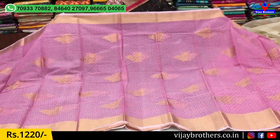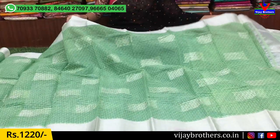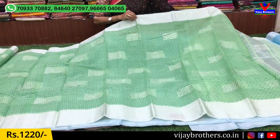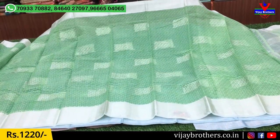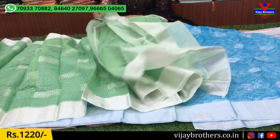There are colors from different combinations, and the number of designs changes across the collection. Each one has a distinct colored design, and we also make a matching blouse.